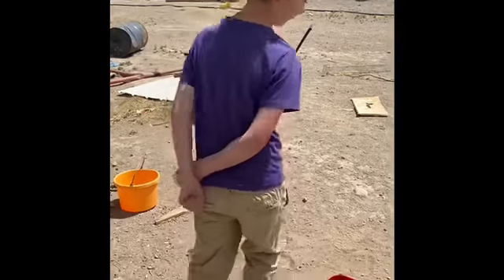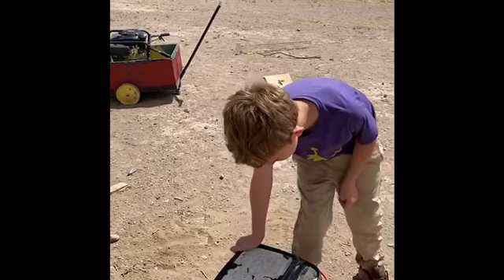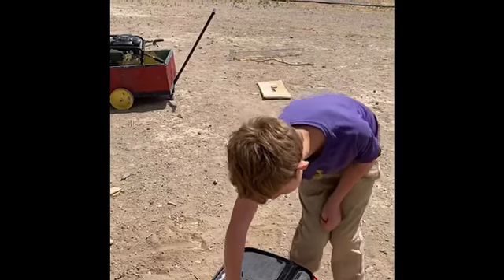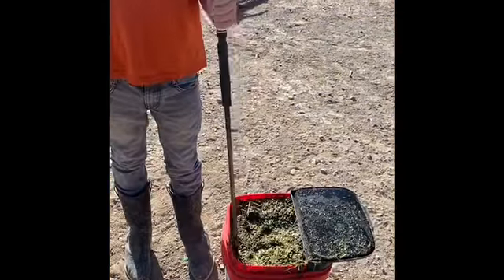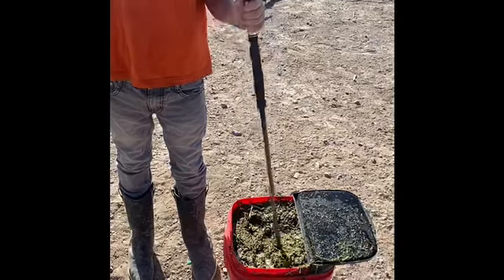I'm going to leave this for four days with the lid on in the sun, and I stir it every day.